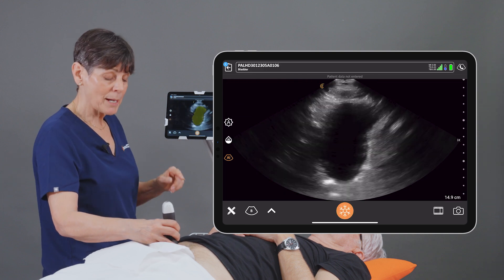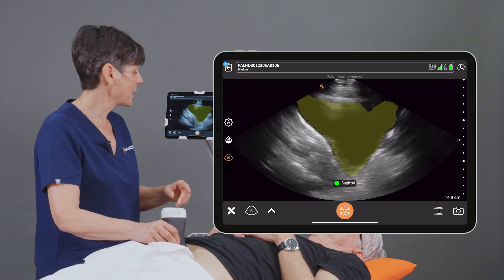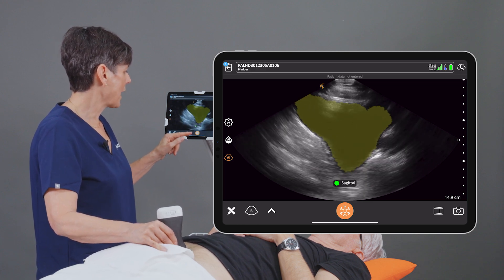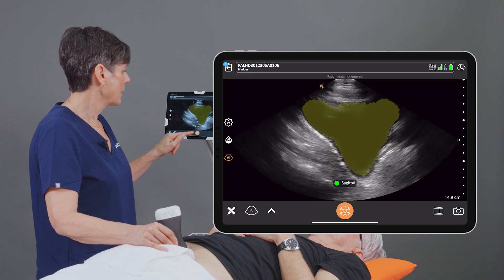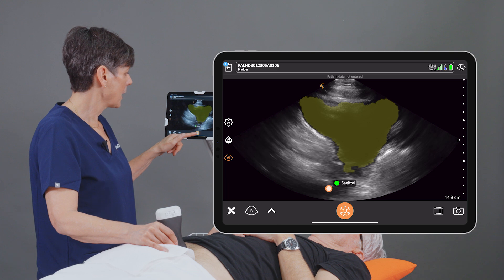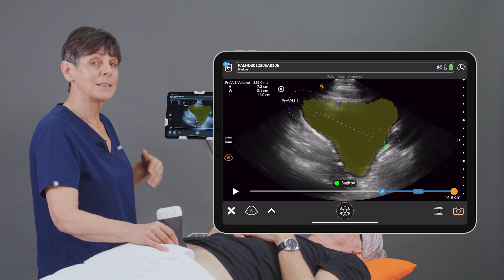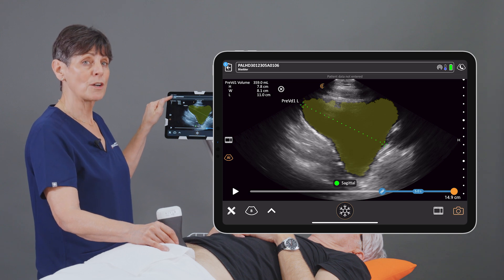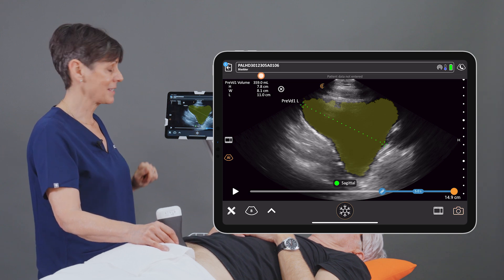I'm going to unfreeze my image and rotate the scanner 90 degrees. We're going to get a sagittal image of the bladder. Again, the AI is identifying this as sagittal. When I hit the Freeze button, it places the calipers, and at this point our volume is calculated in the upper left-hand side of the screen.